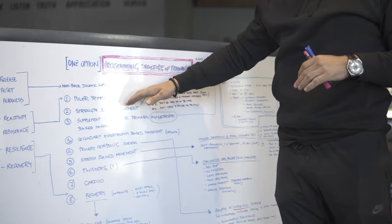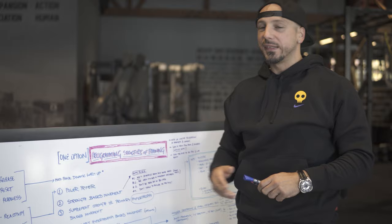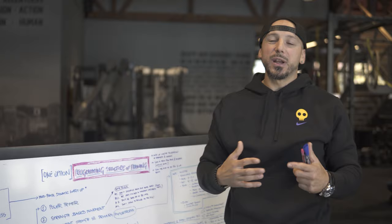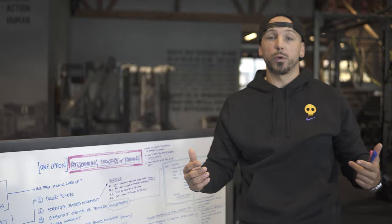I want to talk about this because I said one option. Should power and strength always be first? Well, they don't need to be. In my older age, with people that have been through the ringer a little bit, I actually like putting certain exercises in before that big main exercise. And that's perfectly fine — a lot of people feel great about that.